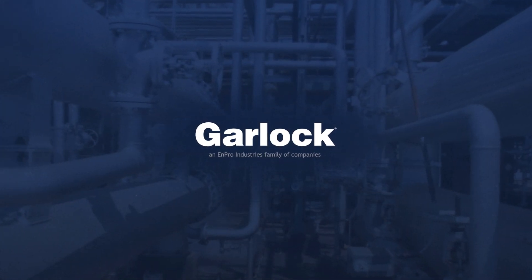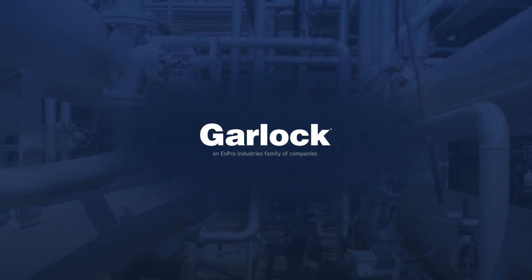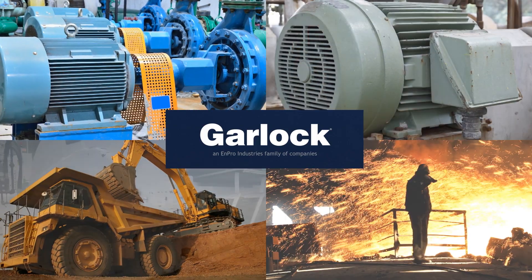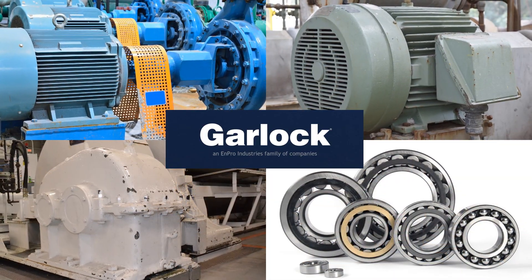Garlock bearing isolators provide exceptional bearing protection and safety for pumps, motors, gearboxes, and bearing-supported industrial equipment, even under the harshest conditions.